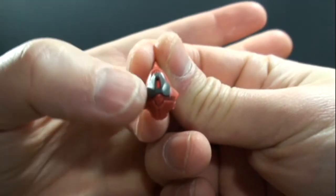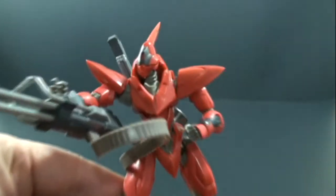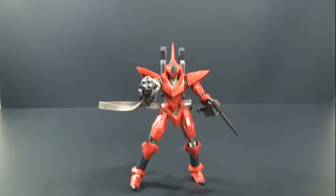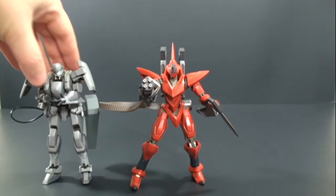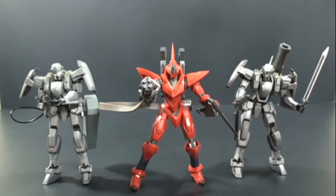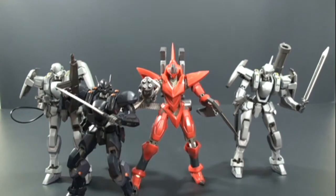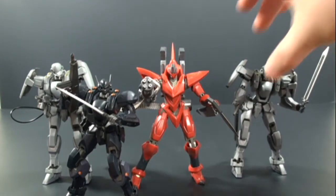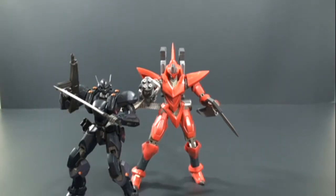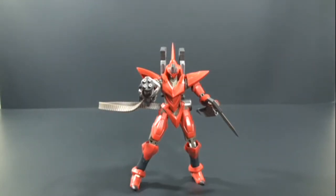It does come with another head — there's really no difference except this version has a slit in the mouthpiece that you don't get with the other one. Let's do some quick comparisons with other Robot Spirits Full Metal Panic figures: we have Weber's AS unit, Mao's AS unit, and the Arbalest. They don't look too bad together — it's a great five-inch line. Robot Spirits does a great job; definitely worth picking up if you're into Full Metal Panic and want figures that aren't model kits.